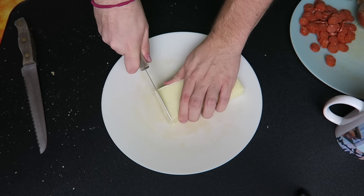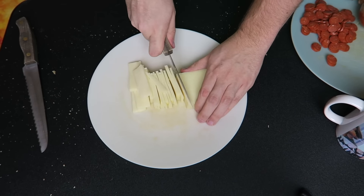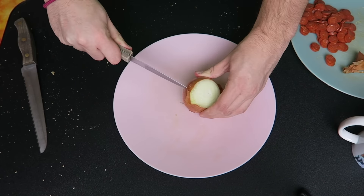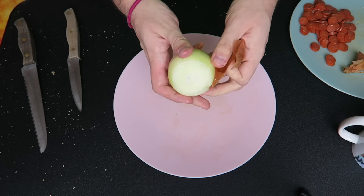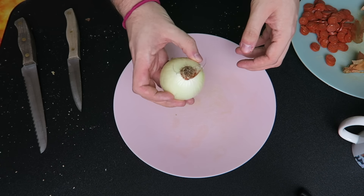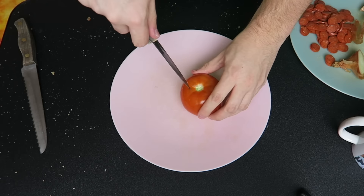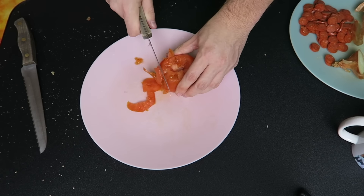Now we're gonna cut up our mozzarella cheese. Be very careful when you're cutting with the knife — always have parental guidance if you're under 72 years old. Now I'm gonna show y'all how to cut an onion without crying — I know the secret. Cut off the top, peel off the outer layer, and make sure to leave the butt on it because that's where all the tearing juices are. Then just cut it and leave the butt behind.